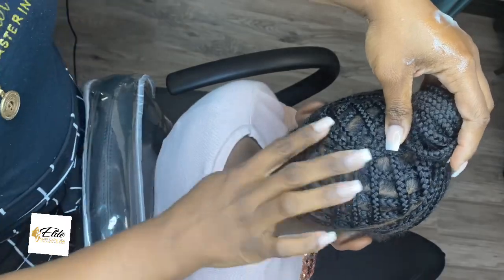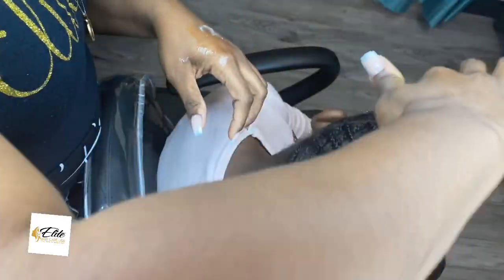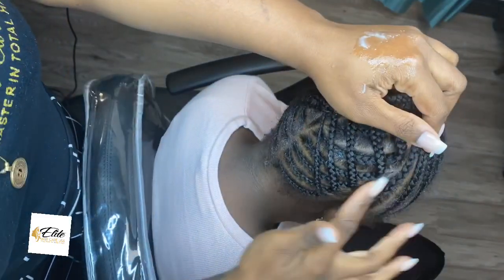Shout out to her stylist who braided her hair because she did an absolute amazing job, as usual. Her stylist's name, by the way, is Risha here in Orlando, Florida.